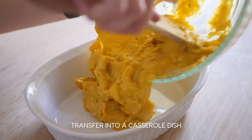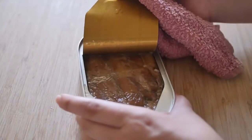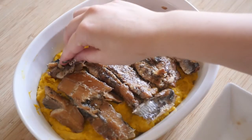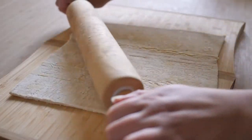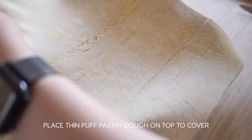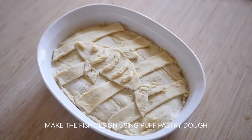Transfer it into a casserole dish. Open up the canned herring — hopefully you have an easier time than me. Place the herring pieces on top of the kabocha mixture. Grate some white cheese over the top. Thin out some puff pastry dough — you can make it from scratch or buy it pre-made — and put a thin sheet of dough over to cover the casserole. Decorate the top with a fish design, also using the puff pastry.